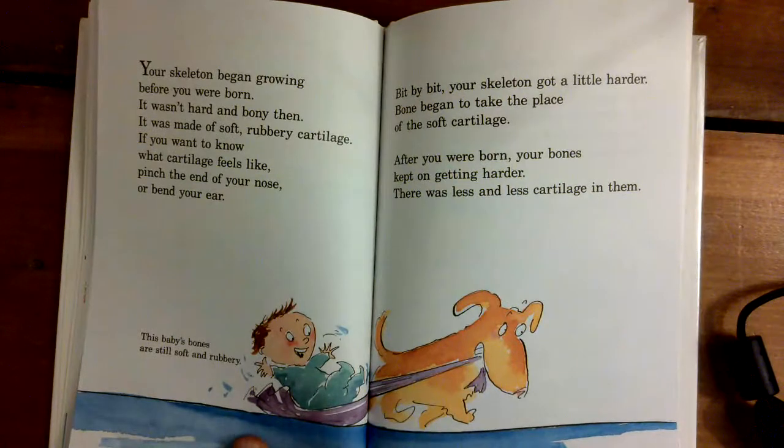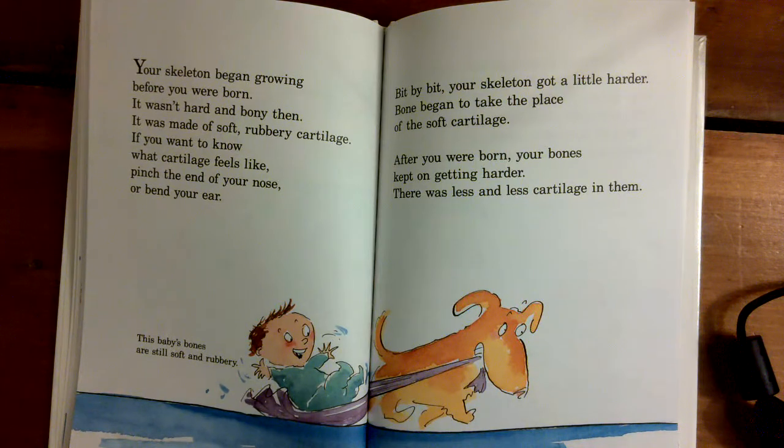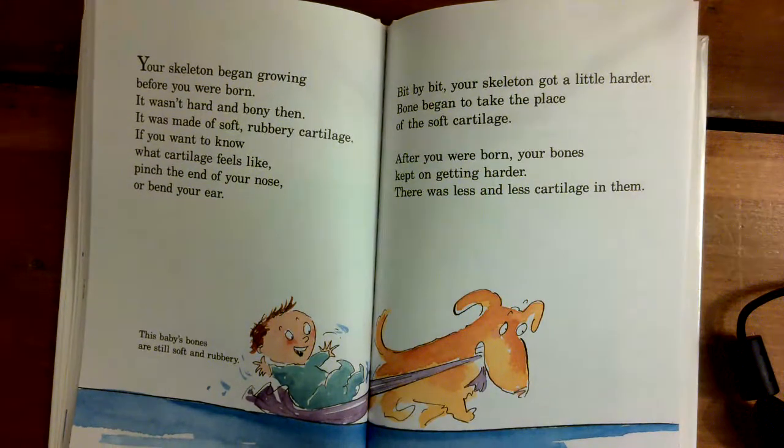Your skeleton began growing before you were born. It wasn't hard and bony then. It was made of soft, rubbery cartilage. If you want to know what cartilage feels like, pinch the end of your nose or bend your ear. This baby's bones are still soft and rubbery. Bit by bit, your skeleton got a little harder. Bone began to take the place of the soft cartilage. After you were born, your bones kept getting harder. There was less and less cartilage in them.